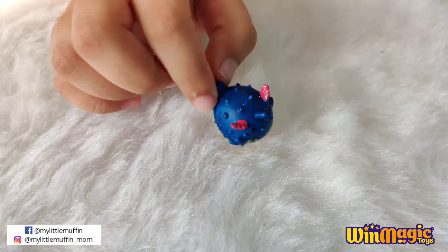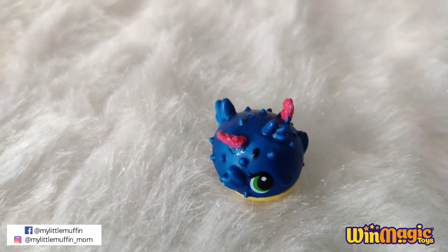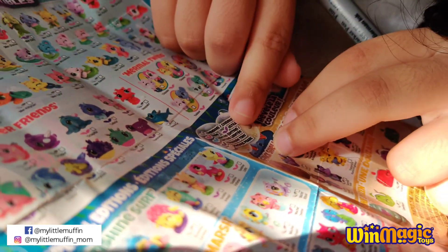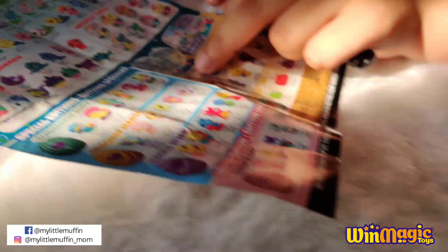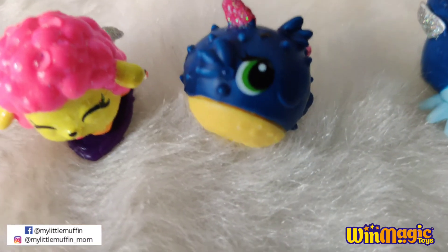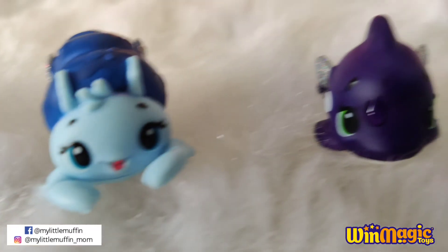Her name is Boo Blue, and she is — drum roll please — all red, because she has pink wings!